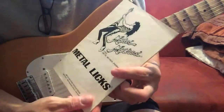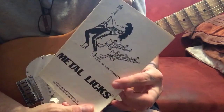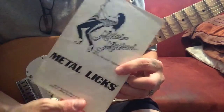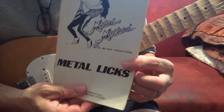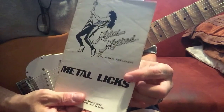Doug Marks is still around — he actually does video lessons now. And I don't know if you've ever heard of Michael Angelo Batio, but he's been working with Doug Marks and has made videos with him through the Metal Method lessons. That's where I got this picking exercise from, which I'm going to try to show you guys right now.